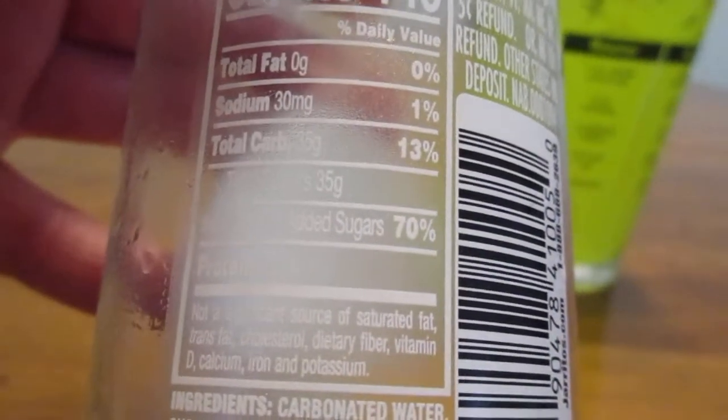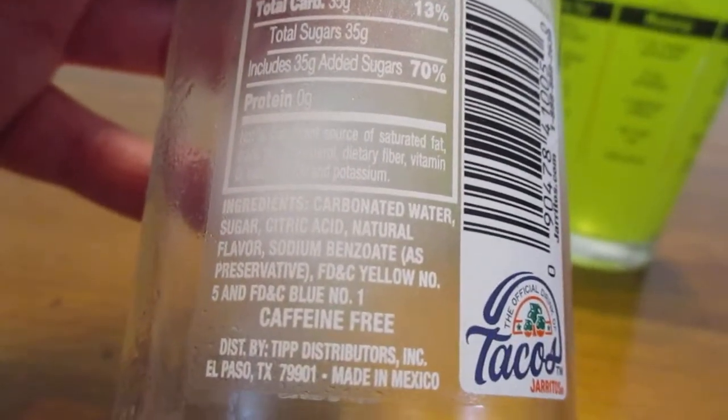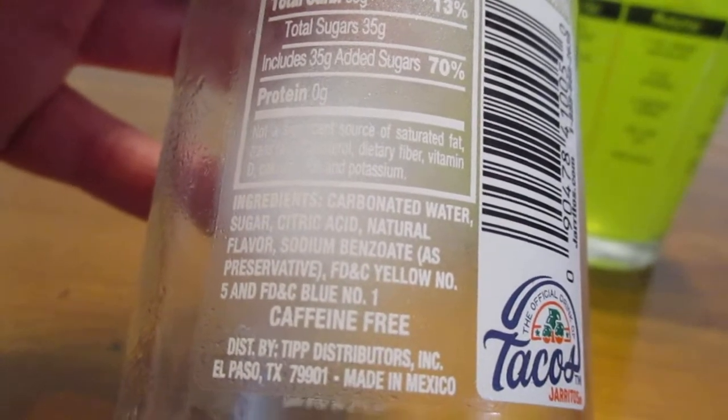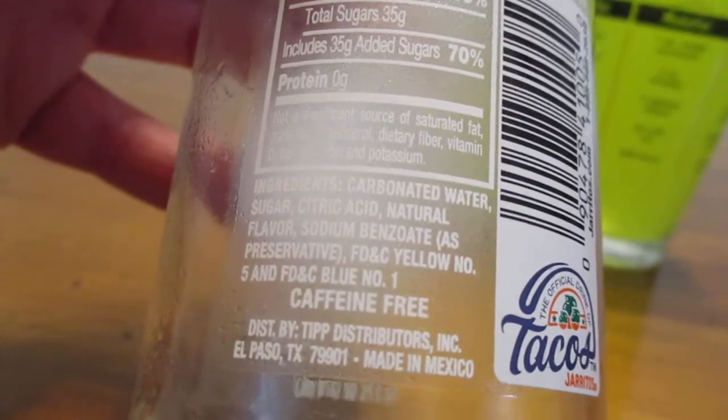Here's some of the other nutritional information. The ingredients are real simple: carbonated water, sugar, citric acid, natural flavor, sodium, and sodium benzoate as a preservative.